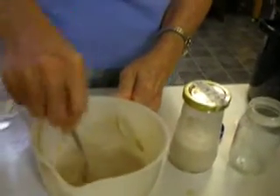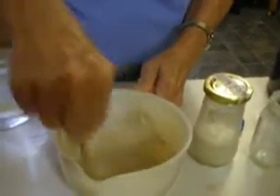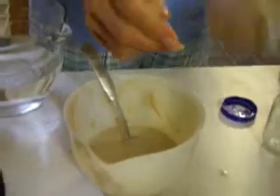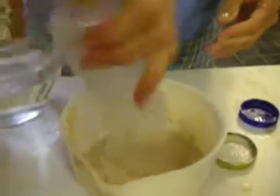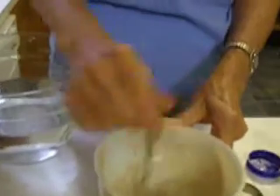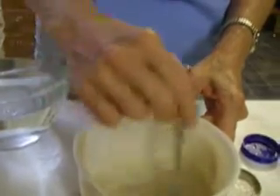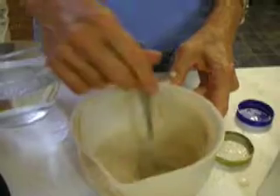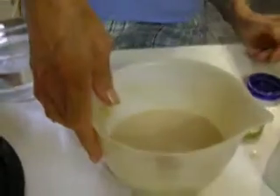If you can make your own and freeze some, you wouldn't have to make trips all the way in and it would probably be cost effective. One speaker has tried making it before but could never get it to cook all the way through — she fermented it, stirred it, and cooked it like a crepe, but it just wouldn't cook fully.